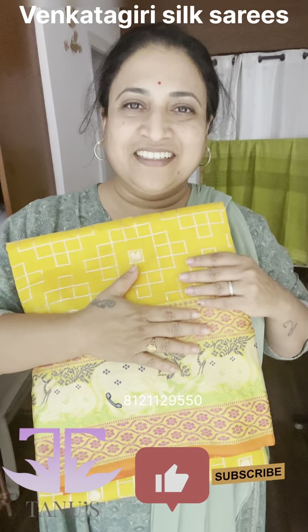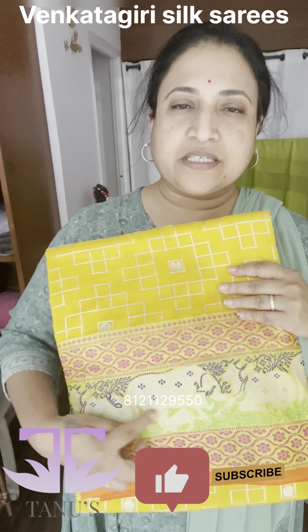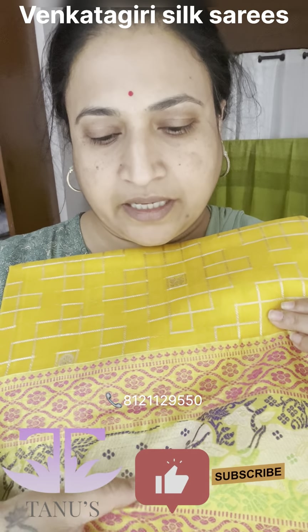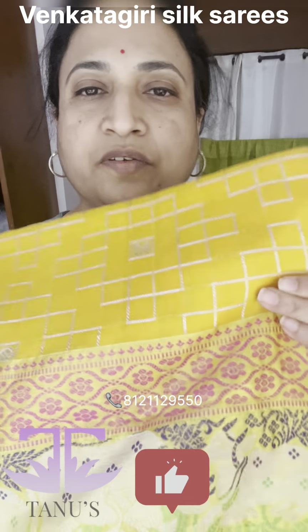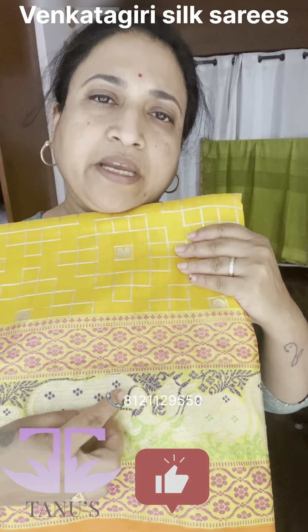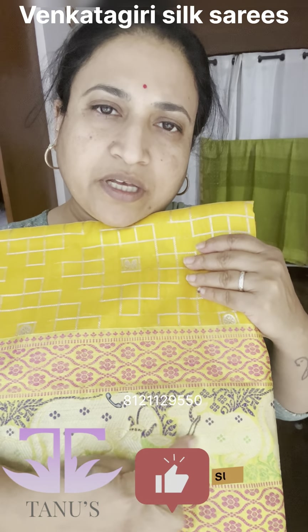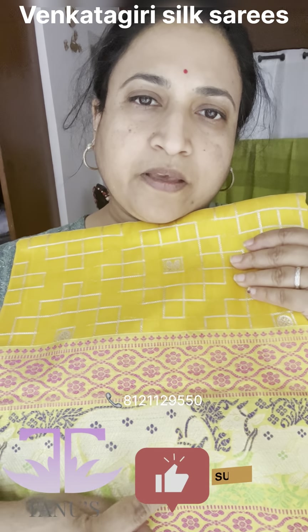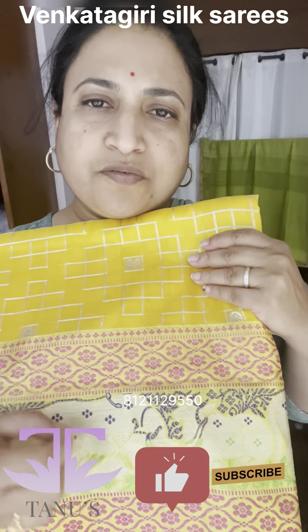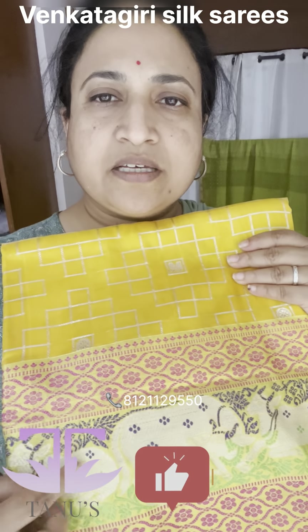Look at the cow design here — this is completely in thread work, silver thread work, and a little bit of zari work in between. The rest is all thread work. You can see the cows — it's not a very direct design, but you can see the outline of the cows, you can see the face.